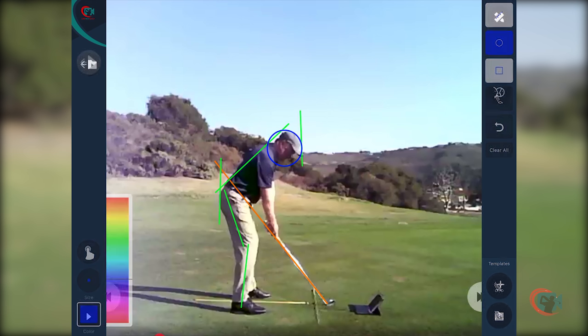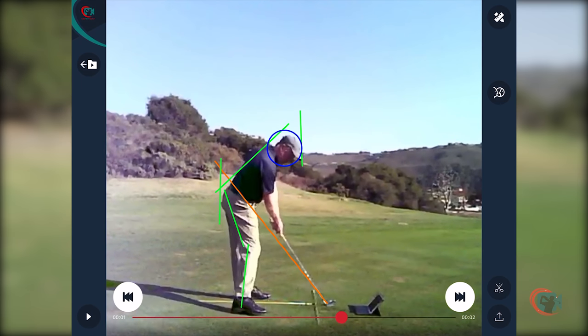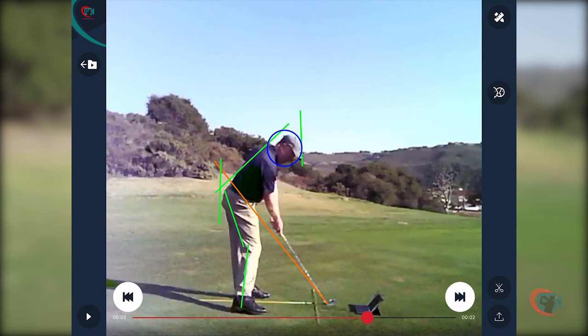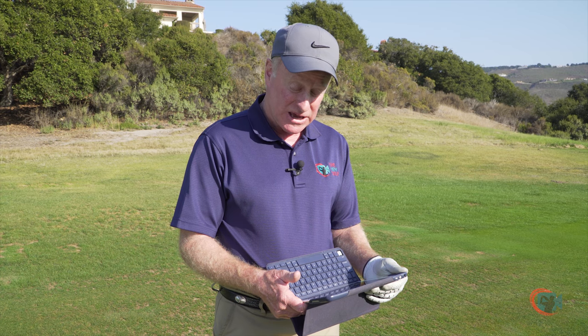As we go into the impact position, my shoulders have remained square to the target line while my hips have turned to the left. Note we can see the left pocket of the pants, so the hips are clearly left of the target. I've stayed in my posture. It's very important to feel how you maintain posture throughout both positions — even though there's a torque between the shoulders and the hips, you've still maintained your posture. Distinctly different positions, both impact and address.